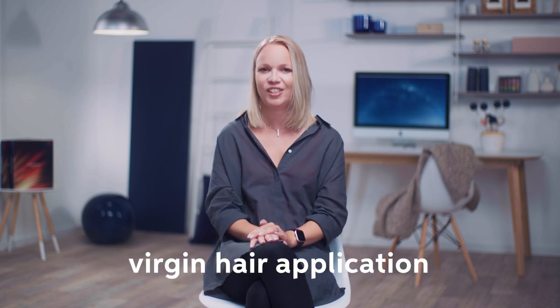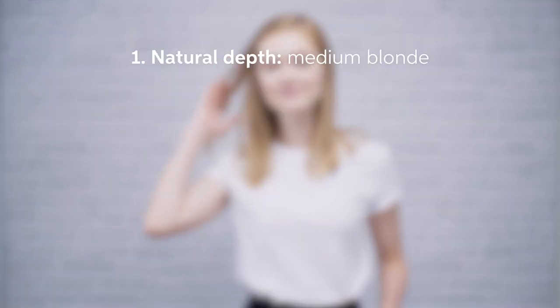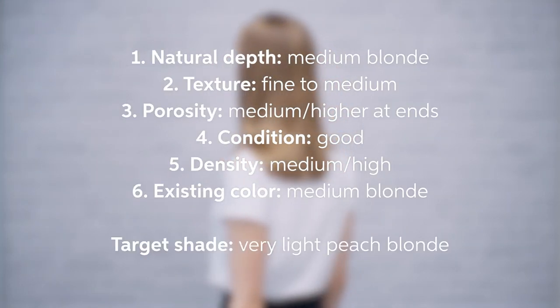When lightening the hair, you might have heard about a virgin hair application. This type of application method is a bit different, so let's have a look at our beautiful result on our next model.